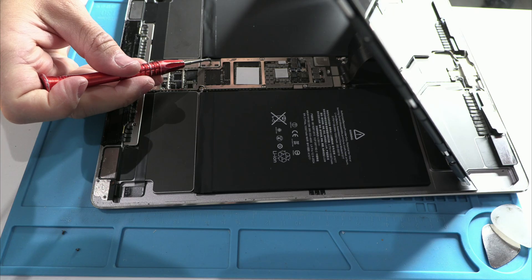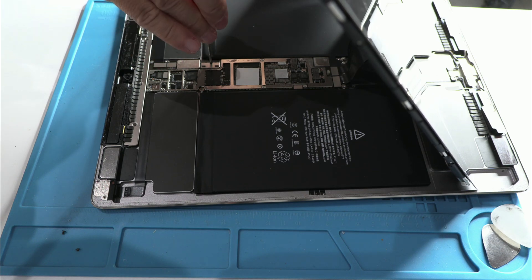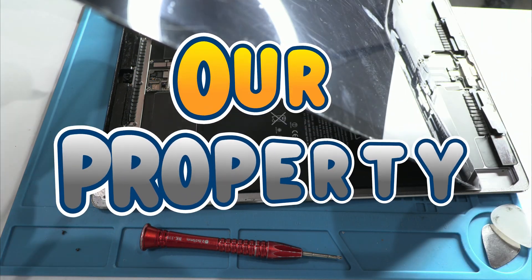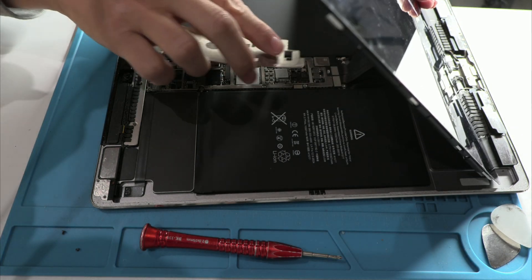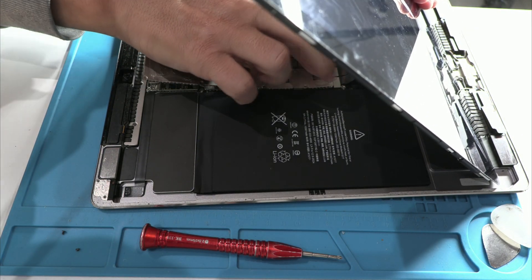To these big brands, I'll say just one thing: when we buy a device, we pay for it — and we pay well. That device becomes our property, and therefore we have the right to repair it. Any manufacturer should facilitate that process instead of placing obstacles that ultimately condemn functional devices to electronic waste.